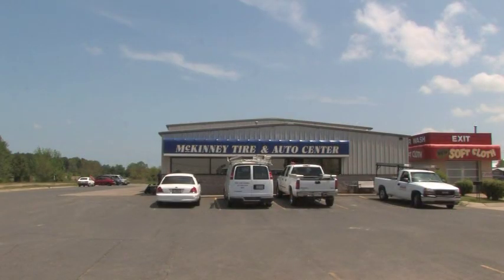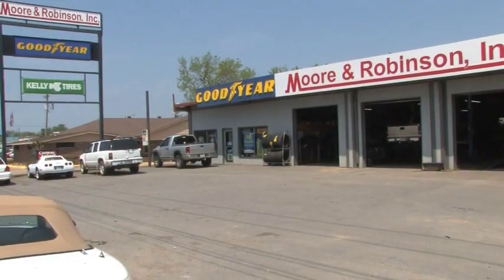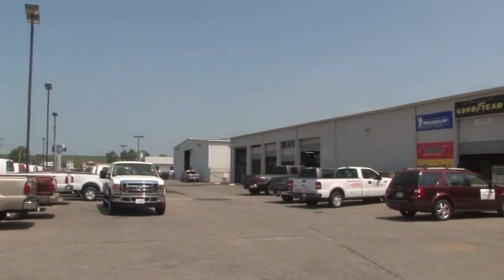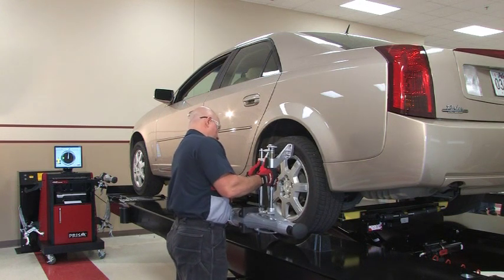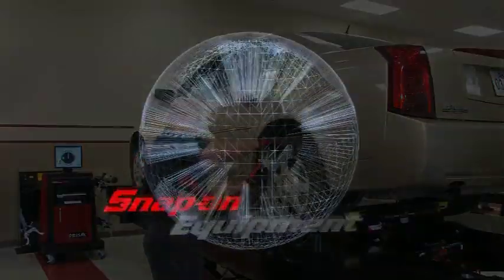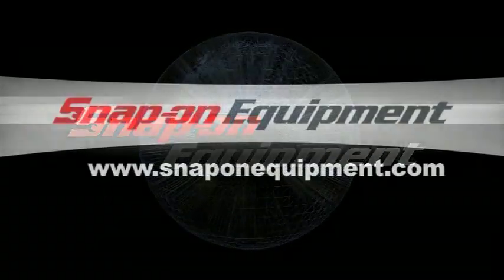The PRISM is also a great investment for start-up shops, shops transitioning to imaging technology, or established shops that can benefit from the portable design of the system. The PRISM is the latest in alignment technology, brought to you by the most innovative minds in the industry. Call your Snap-on Equipment representative for a demonstration today.